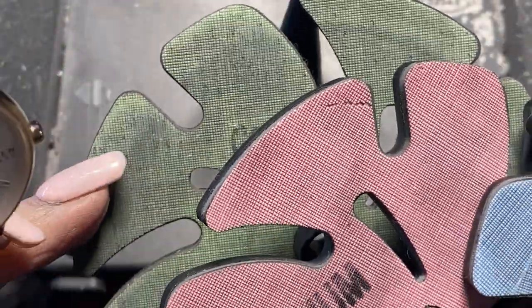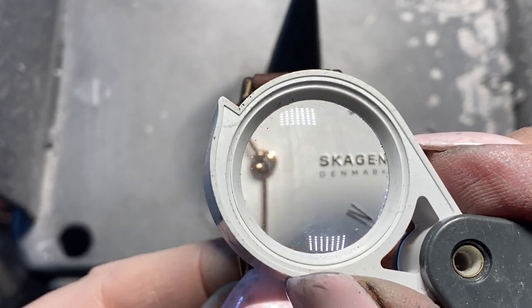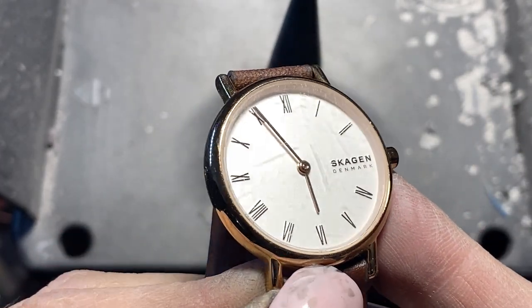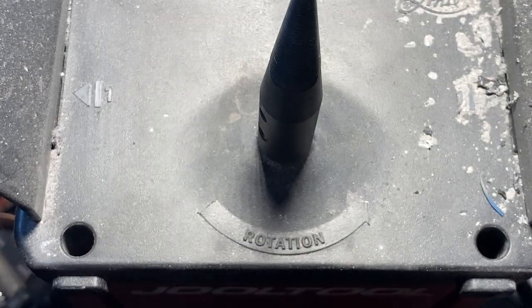So I come in really close. These are the wheels I'm going to use — I'm going to use the Trizac: green, pink, blue, and orange. It's hard to show the scratches. You see them better off here — look, you can see the shadow. Yeah, they're really deep, so we're going to see how much we can do.